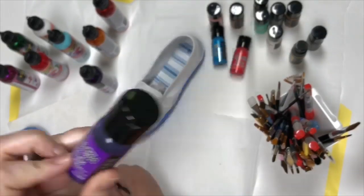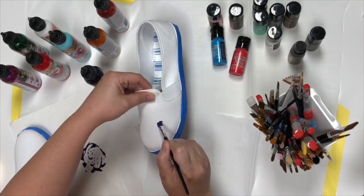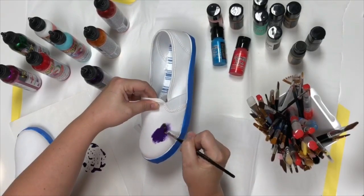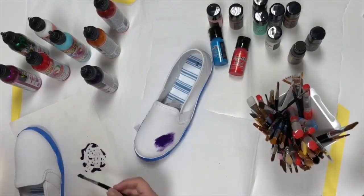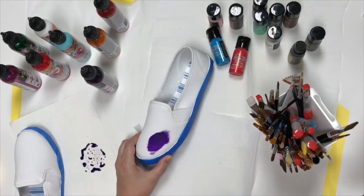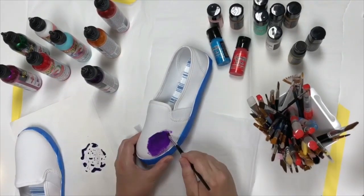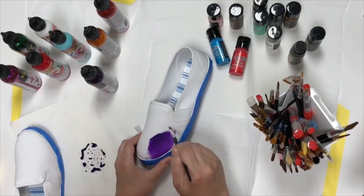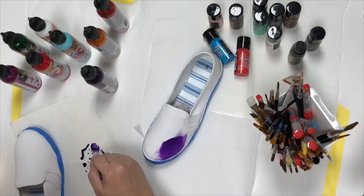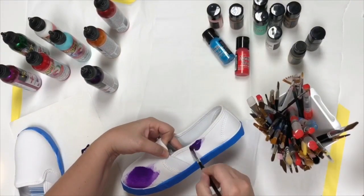I've just added some water to my Tim Holtz Distress Paint — this one is Wild Violet — and I'm going to go ahead and start working this in. It looks like she just kind of chose an area and then you just start working that in. This one is not going to move as good as the gel spit, but I'm just getting some color down. I can dip into my water to get it moving around a little better.